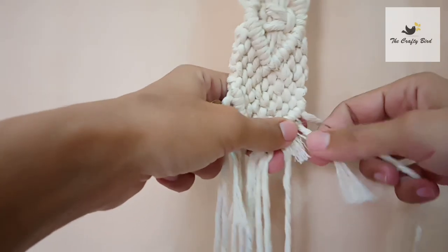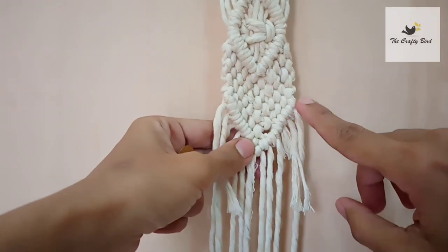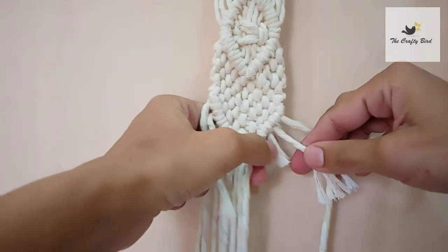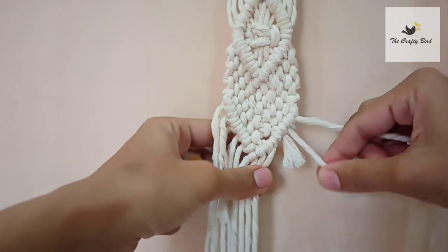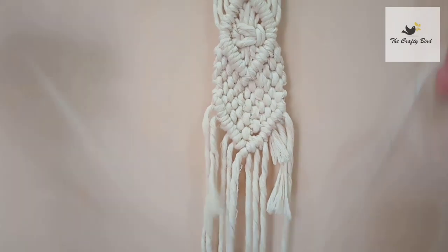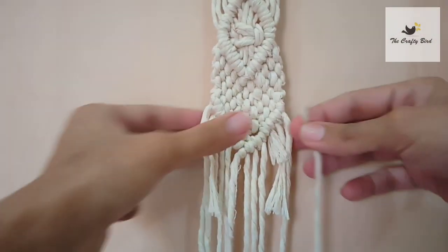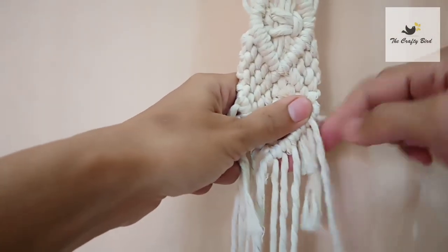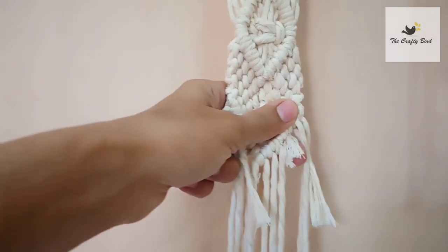Here you can see I have these two shorter ends and I need to make double half hitch three more times, but I am very short on these cords. So what I'm going to do is cut two more strands like this and place them over these cords like this, and one more strand.